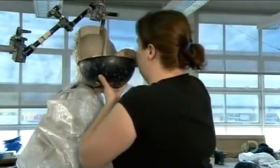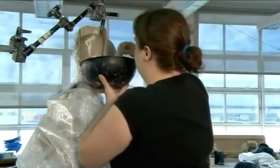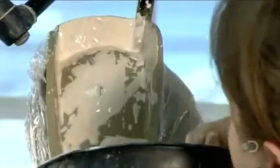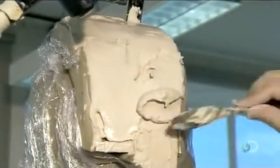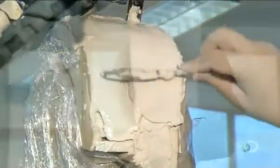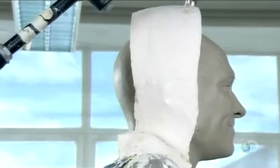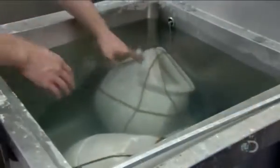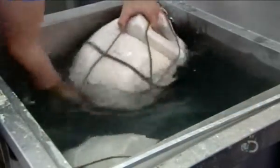They're now ready for the next step: the making of the head mold. The worker paints plaster onto the sculpture in 14 different sections. This multi-part mold can be easily removed from the clay head once the plaster dries. After the clay head has been discarded, they give the reassembled mold a quick rinse.